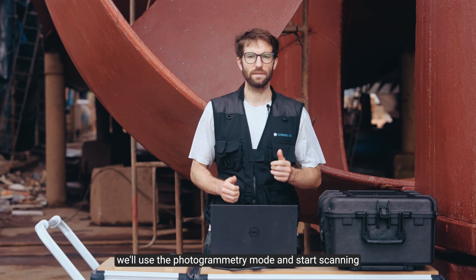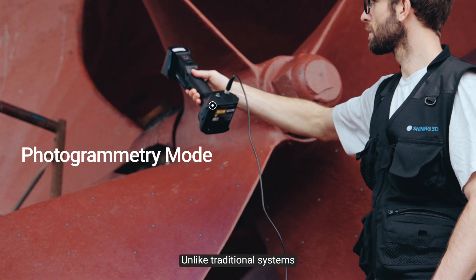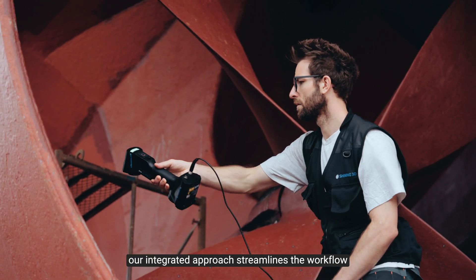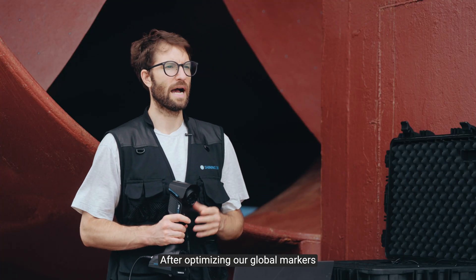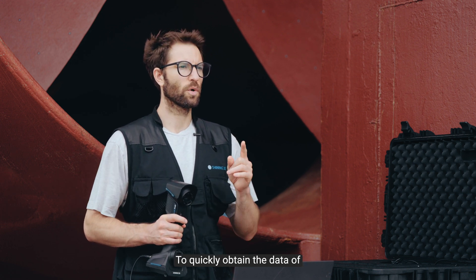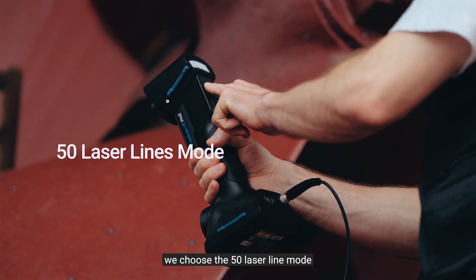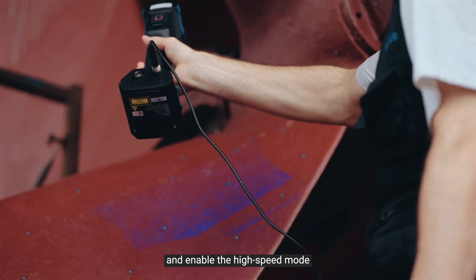Next, we'll use the photogrammetry mode and start scanning. Unlike traditional systems that require lots of coded markers and separate scanning processes, our integrated approach streamlines the workflow. After optimizing our global markers, we are ready to begin scanning. To quickly obtain the data of this propeller with the diameter of around four meters, we choose the 50 laser line mode and enable the high-speed mode.